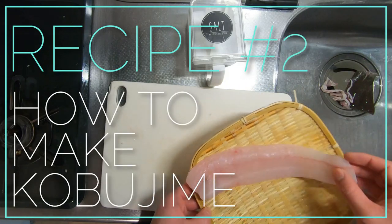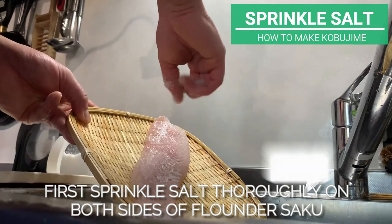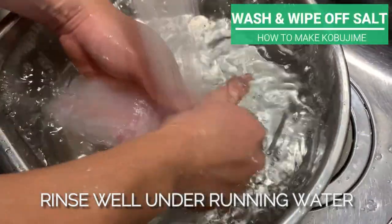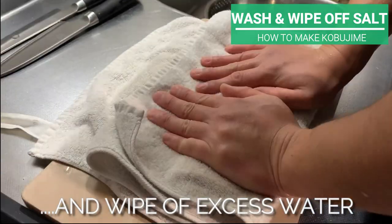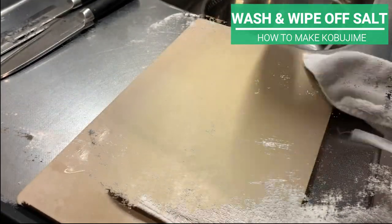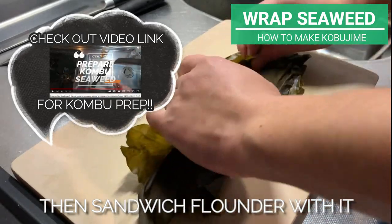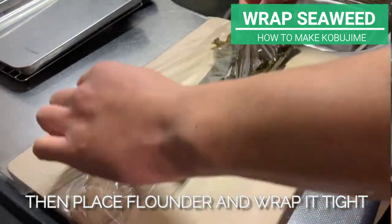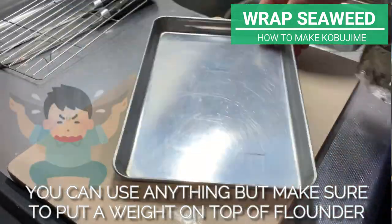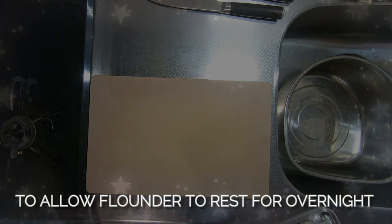Akira-san will now show us how to make kobujime — flounder sashimi cured with konbu seaweed. First, sprinkle salt thoroughly on both sides of flounder saku and let it sit for about 1 hour. Rinse well under running water, then prepare a towel and wipe off all excess water. Now prepare konbu seaweed with about the same size as the flounder saku, then sandwich the flounder with it. Put out a cling film, place the flounder and wrap it tight. Use anything to put a weight on top of the flounder, then store it in the refrigerator overnight.